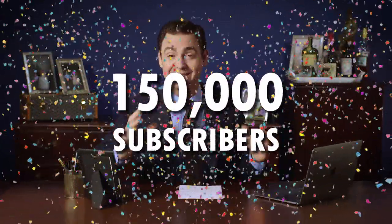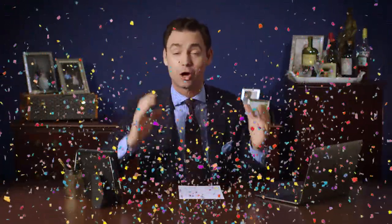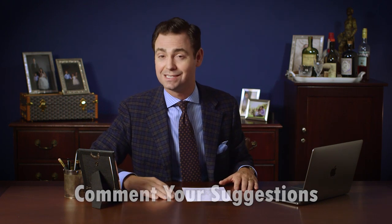I wanted to take a brief moment to let everyone know that we've surpassed a really exciting milestone here at Kirby Allison — we just hit 150,000 subscribers on YouTube. It seems like only yesterday that we hit a hundred thousand and had our black tie live stream. I just wanted to thank all of you for subscribing, watching, and supporting us in the search for quality, craftsmanship, and tradition. To celebrate, we're going to have another black tie live stream next week with live giveaways for our subscribers and viewers. Let us know in the comments your favorite videos and what you'd like to see us film more of.